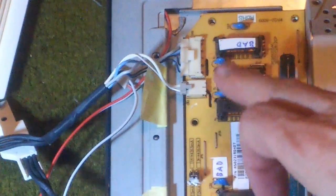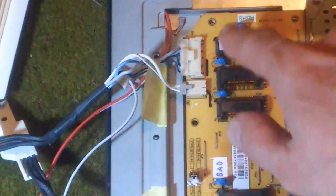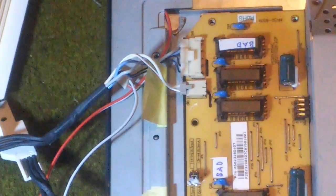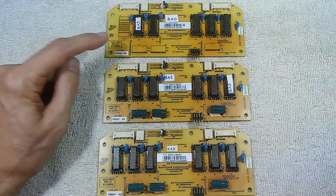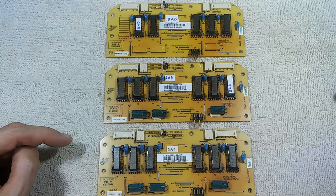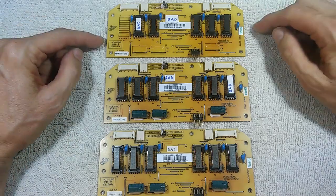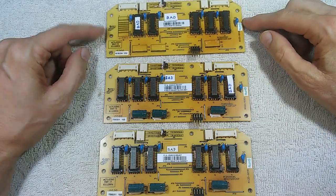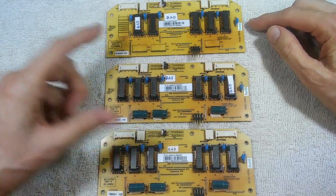Tracing the wiring back, each light has its own transformer. That particular light was powered by this transformer, so we know that's the bad transformer. It so happens that I have three of these bad inverter boards, and each board has one bad transformer. So I decided to use one as a sacrificial board, pull transformers from it, and transplant them to the other two boards — making two good boards out of three bad ones.